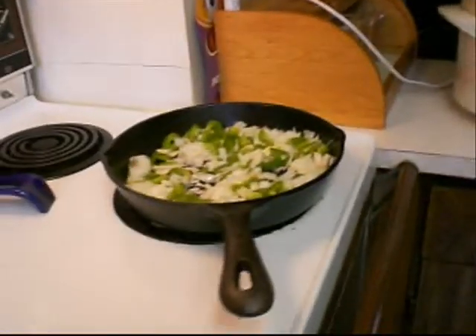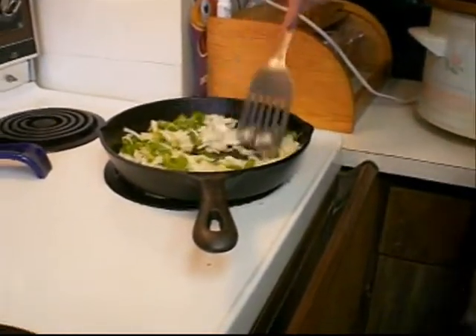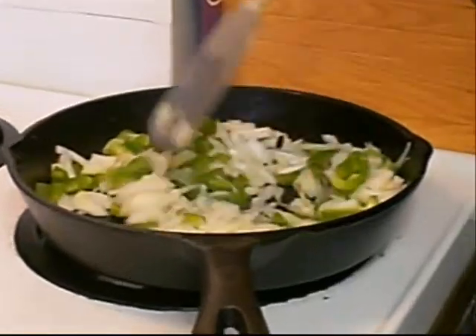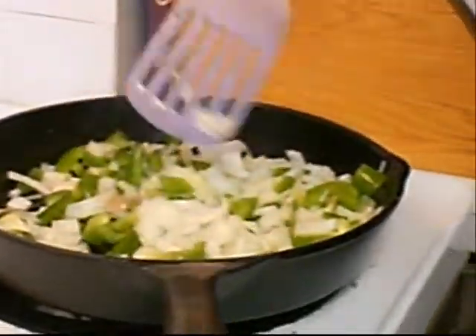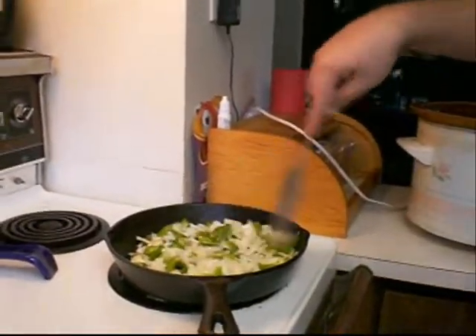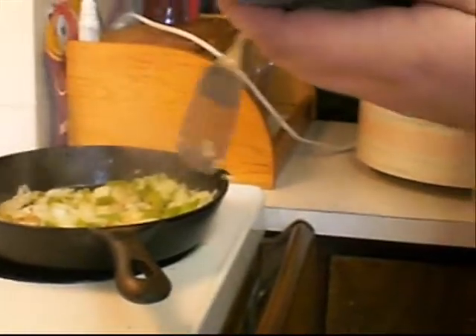Then you put that in the slow cooker, and slowly you cook it. Then you take some onions and some peppers and you brown your onions and the peppers. Make sure it's pretty good.